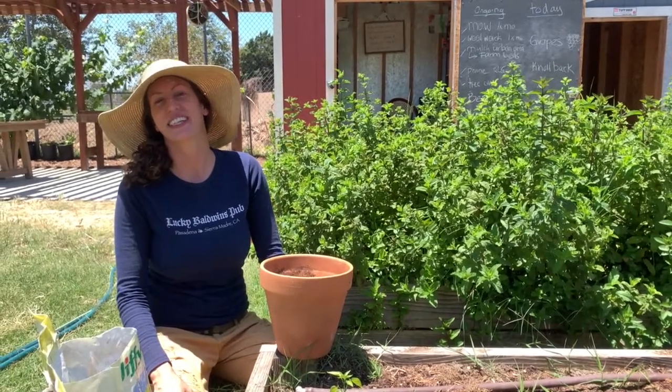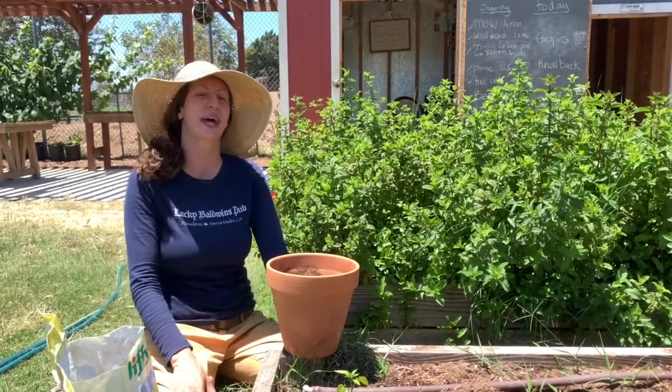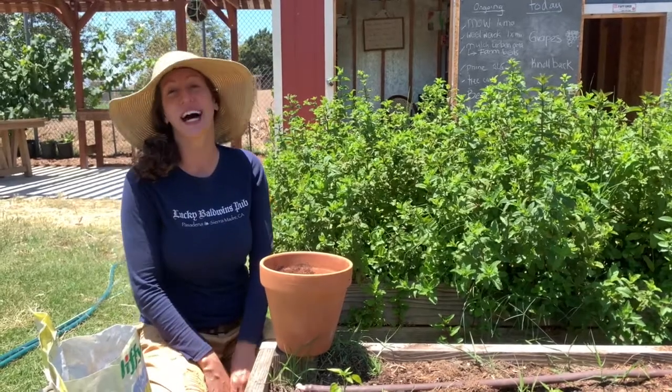Welcome back to Kids Gardening with Liz. I'm here at the Arroyo High School Farm Lab and today we're going to talk about how to propagate a plant from a cutting.